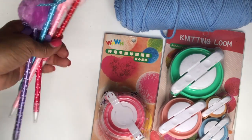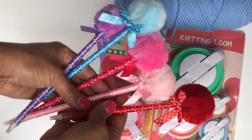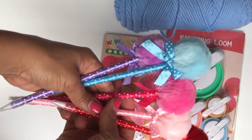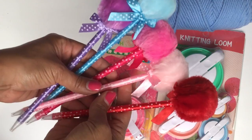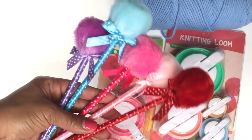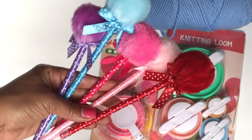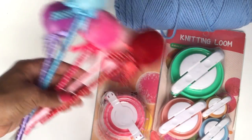The next cute little thing that I found were these adorable pens. I thought these would be perfect for happy mail. I've already tested them out and they do write really nicely. It came with a pack of five pens — really cute and fun.